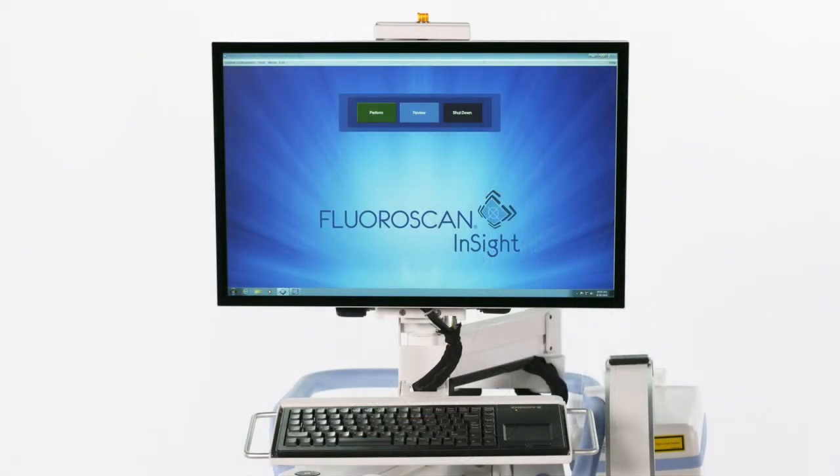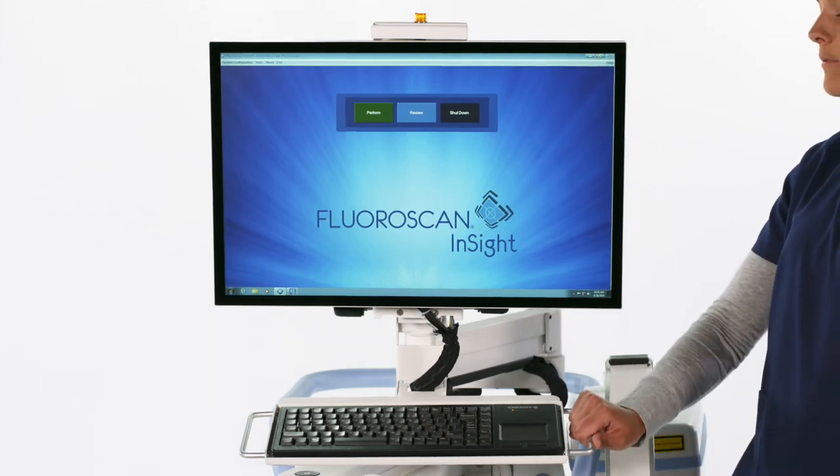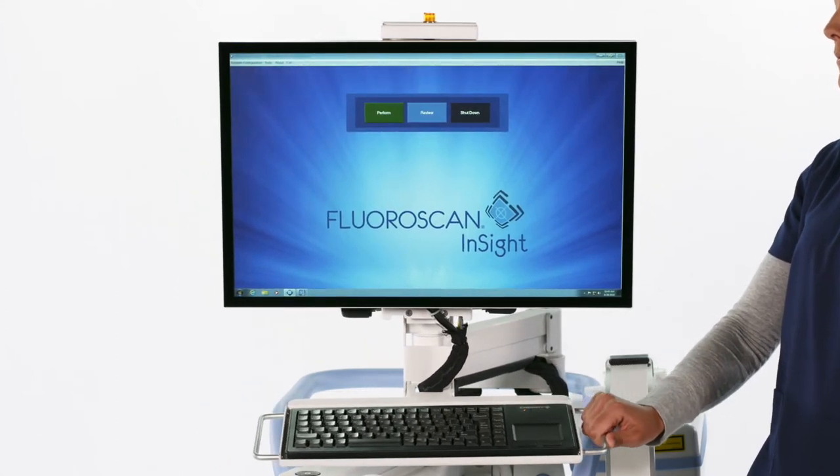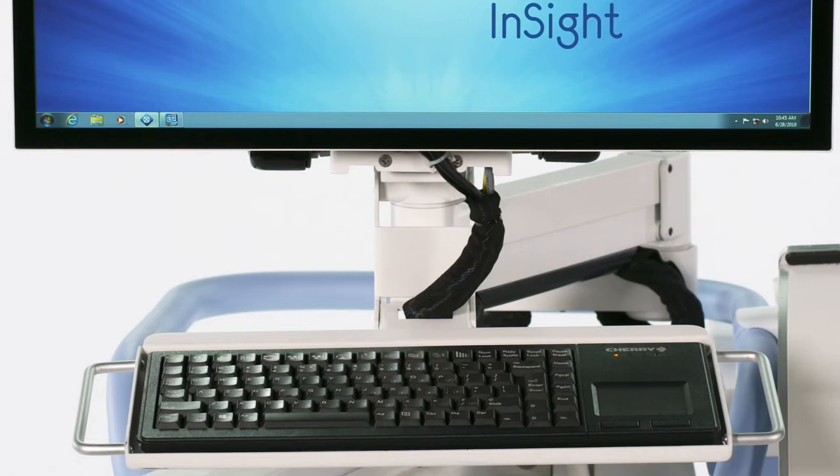The monitor is a 24-inch HD color touchscreen that can be pivoted and tilted for use. There are handles to help with repositioning the monitor. The keyboard with operating controls is directly mounted on the monitor.